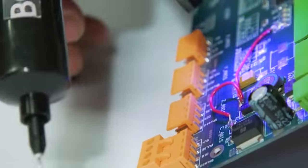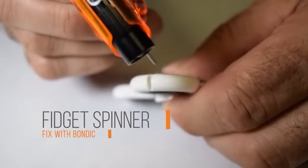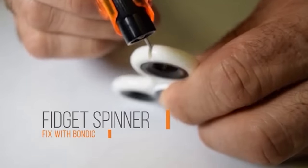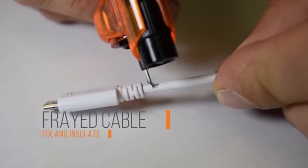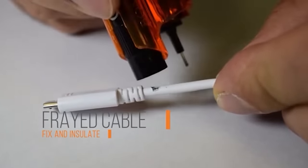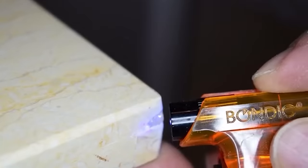For example, the material can be applied to a chipped corner of a piece of furniture. Once it dries, it can easily be shaped so that the furniture looks like new. In other words, Bondic Evo is ideal for any repair and DIY projects, and its price is only $10.